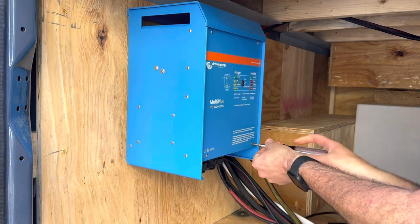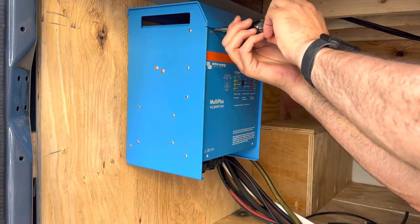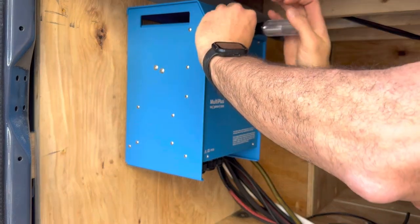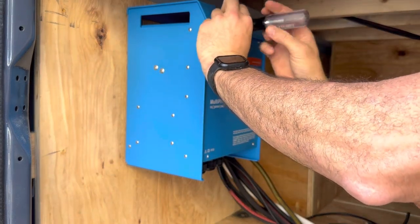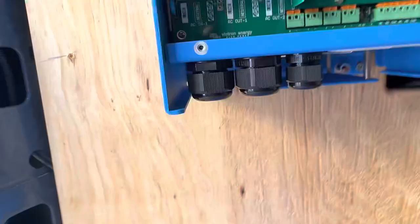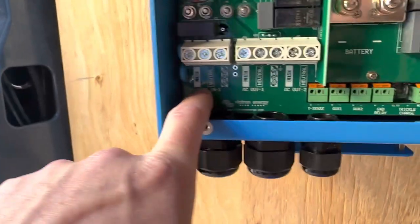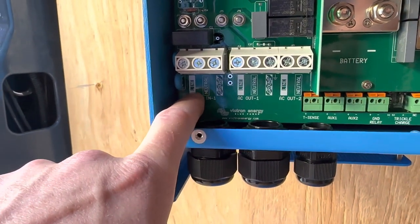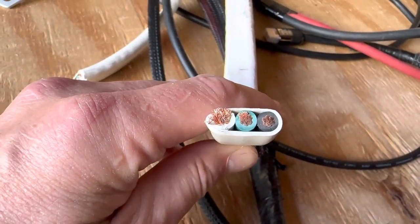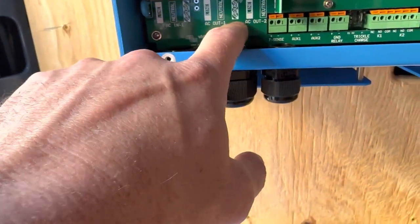I'll show you what the inside looks like. The beauty of these inverters is they're really simple machines. They do a lot but they're not hard to wire. You can see here, this is the AC in — your shore power in — and you have your line, your neutral, and your ground. That corresponds to the three wires coming in here. Same on the way out: you have an AC out with line, neutral, and ground.